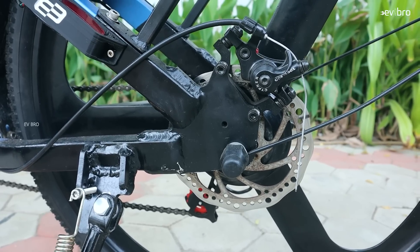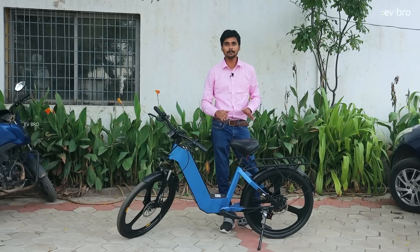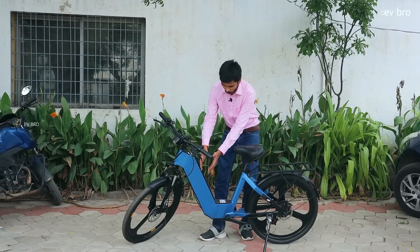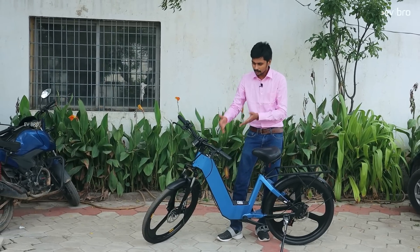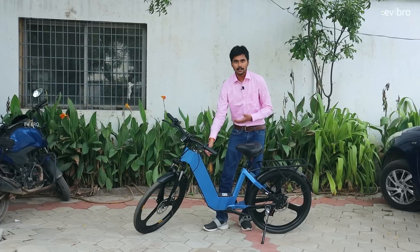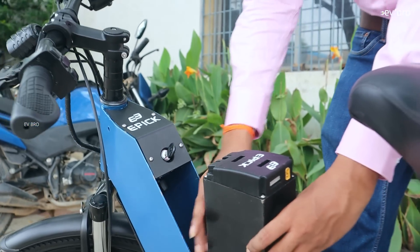Coming to another feature: Epic Bikes offers a portable battery pack. The battery pack is completely housed inside the frame, providing more safety. Usually in the electric cycle market, battery packs are outside the frame and get shaken after one to two months. Here, that concern is fully addressed. To remove it, just turn it anti-clockwise — and that's it, the removable battery pack comes right out.